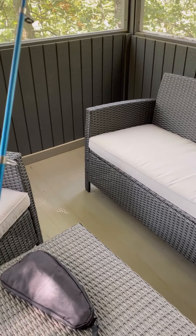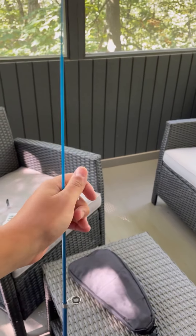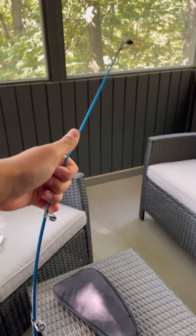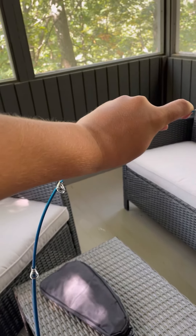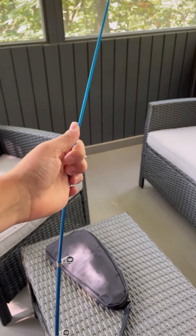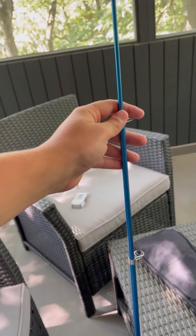I've seen some other cheap combos like this and they've been super flexible, which isn't always the best. I don't know if I get a big fish on whether it'll handle that, but it kind of seems to be pretty good to me. It has some good resistance to it. I'm going to go ahead, attach the reel, and get set up, and show you when I'm at the pond.